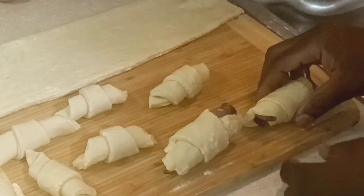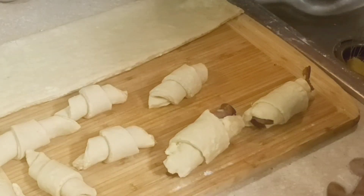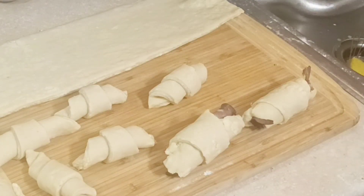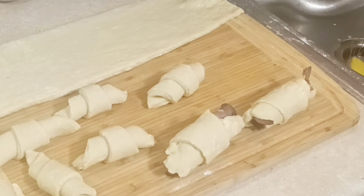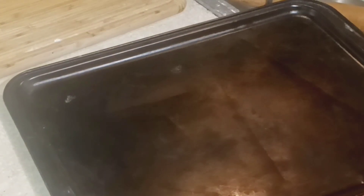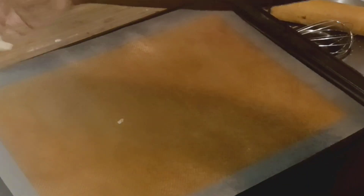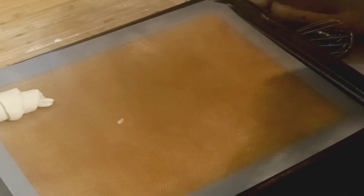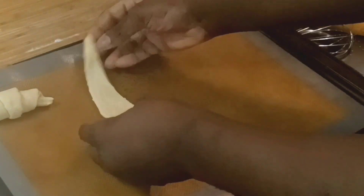Once rolled, place the croissants on a parchment-lined tray, a non-stick pan, or a silpat. Space them apart because they need room to rise — proof for at least two to two and a half hours depending on how warm your house is. You want a warm, draft-free environment for them to start rising.